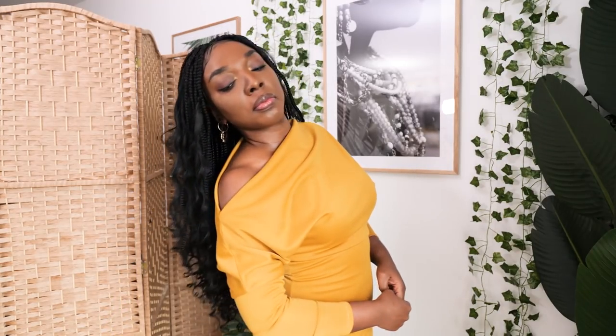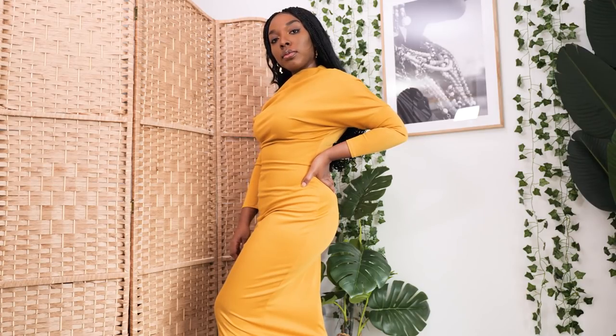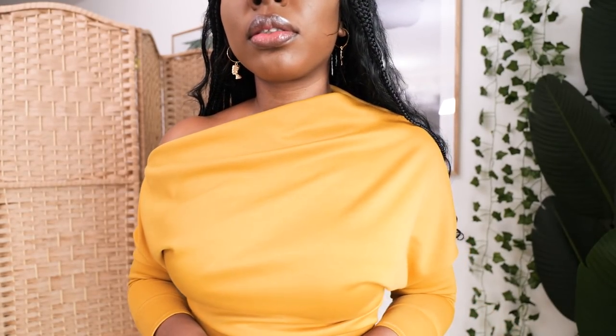I'm going to be showing you guys how to create this beautiful yellow, elegant, classy, comfortable, timeless dress that I have on. It has an off-the-shoulder design on one side, a long sleeve, and a sort of midi length. It is bodycon, so every curve in your gorgeous body is going to be nicely packaged in this dress. I'm just very, very happy with the outcome.